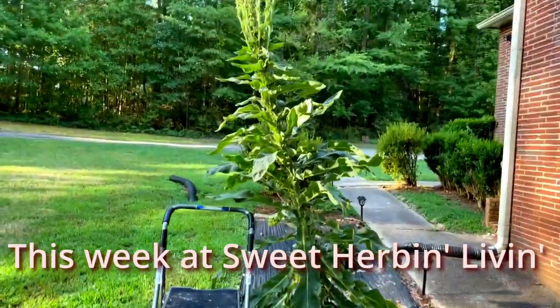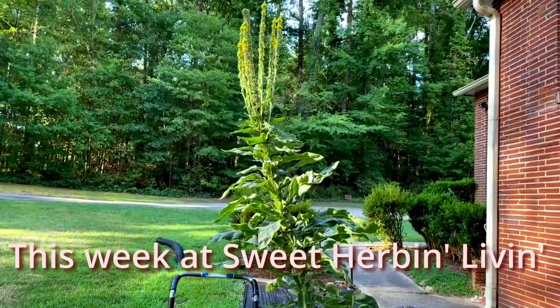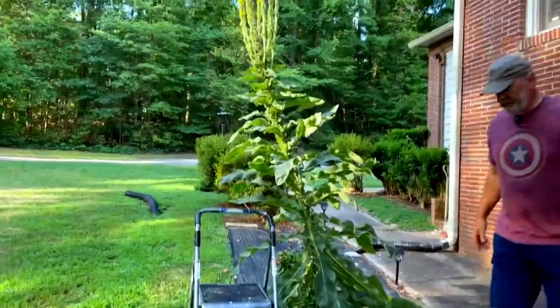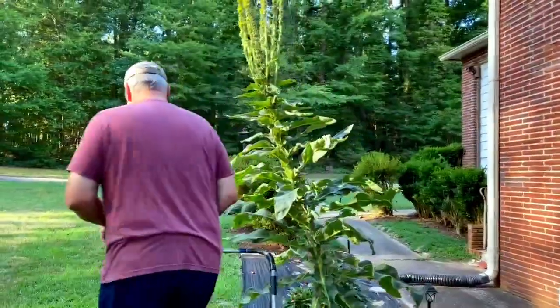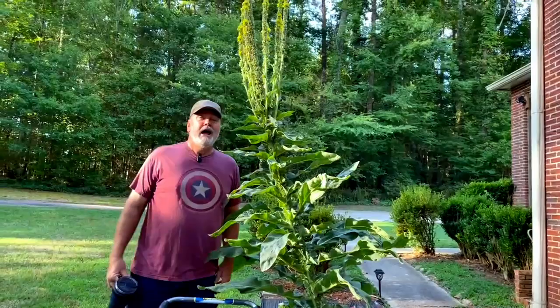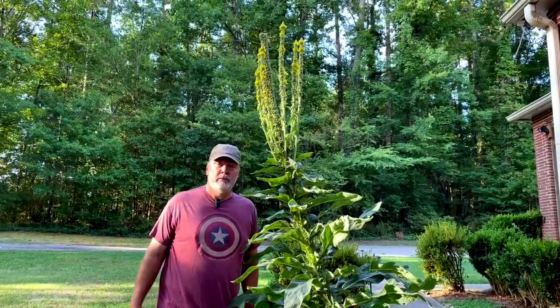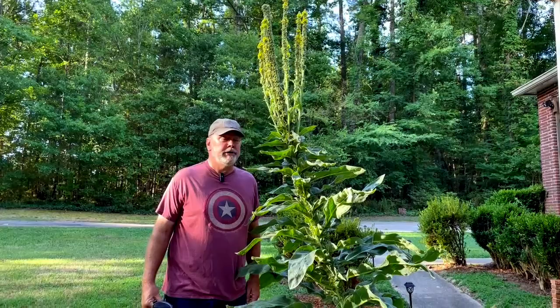This is Audrey — our mullein plant that I rescued a couple of years ago. I only come out near her when she's here because I don't want to be eaten by Audrey 3.